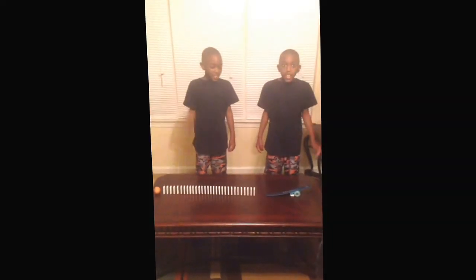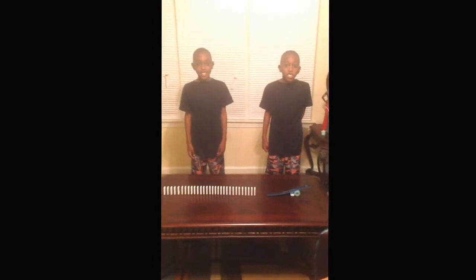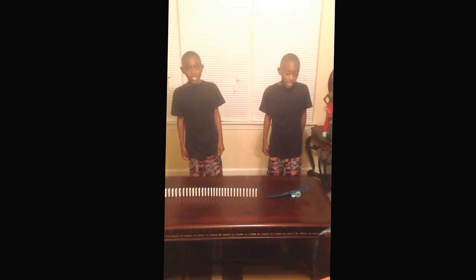Hi, I'm Jordan. Hi, I'm Jalen. And this is our Simple Machines project for Ms. Reinhardt's fourth grade class.